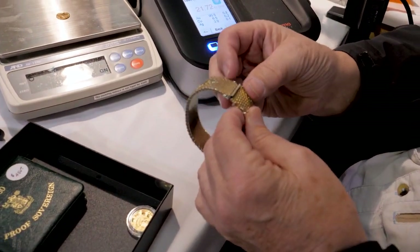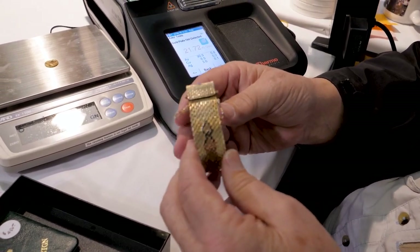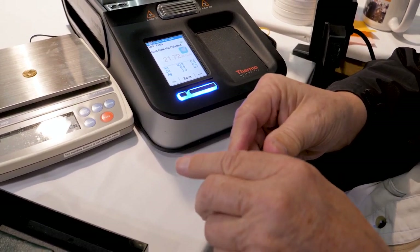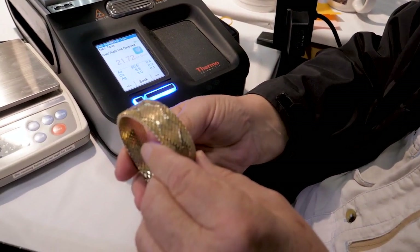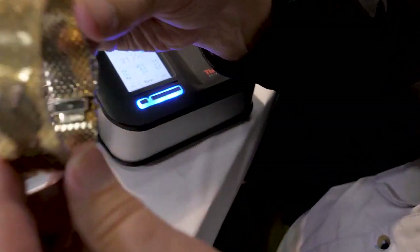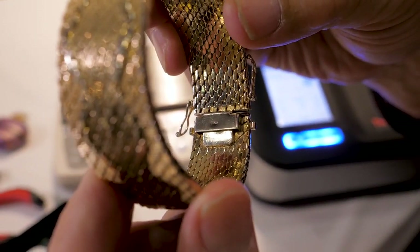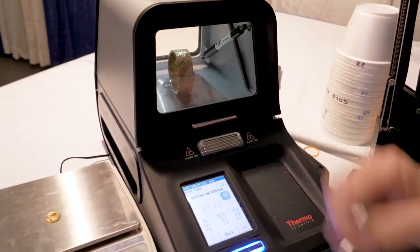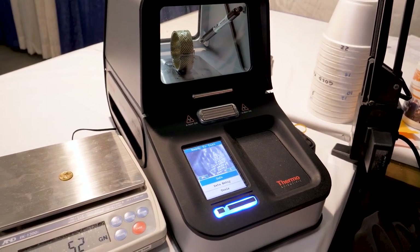Next up we have a piece of jewelry that a customer brought in — they bought this as 18k gold. It was sold to her as 18k gold, and it is stamped in there 18k gold. We're going to put it in the machine and find out, just like we did the coin, what the purity of that 18k gold is.